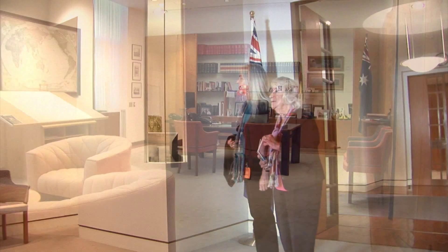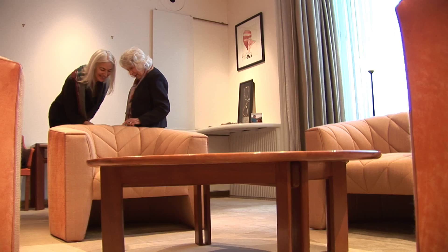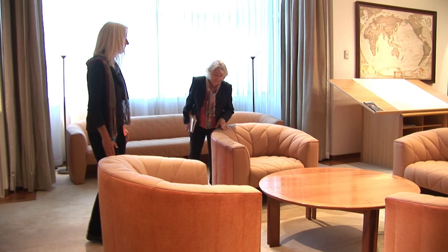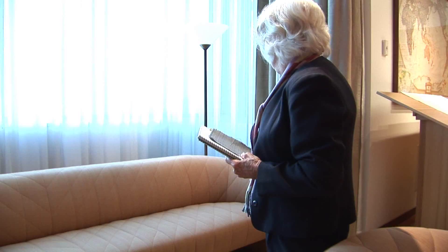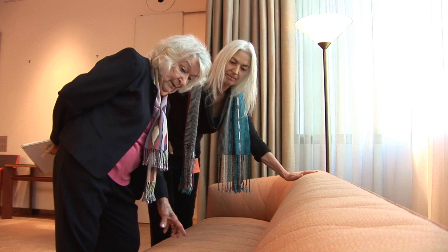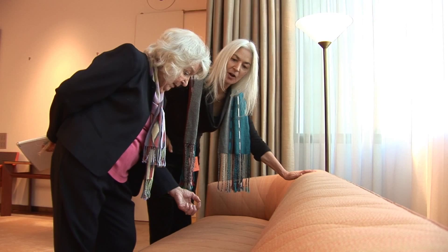This is the Prime Minister's office. These are the four chairs that have our upholstery fabric. And this large settee here, which is placed in such a way that the perhaps note-takers or observers to a private meeting can sit here unobtrusively and take notes.